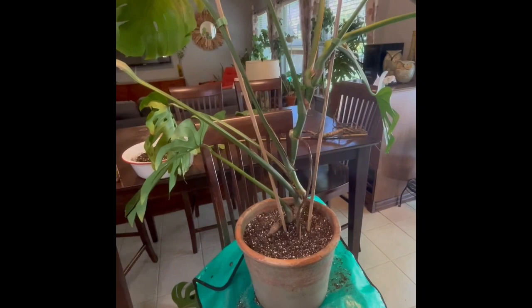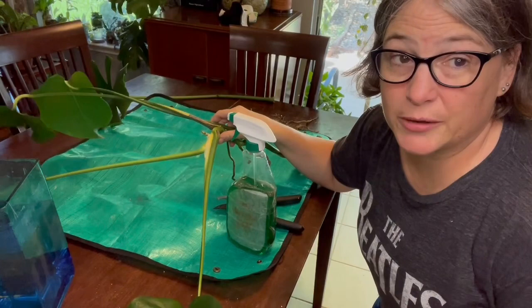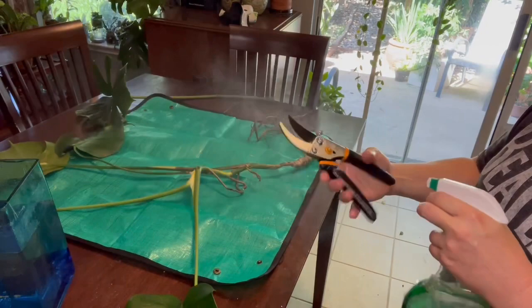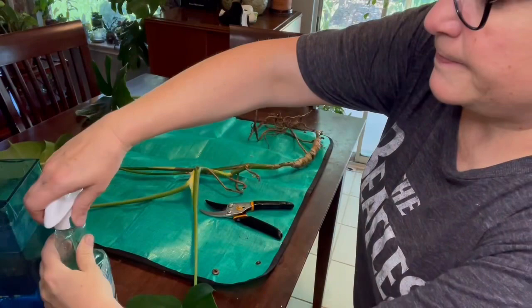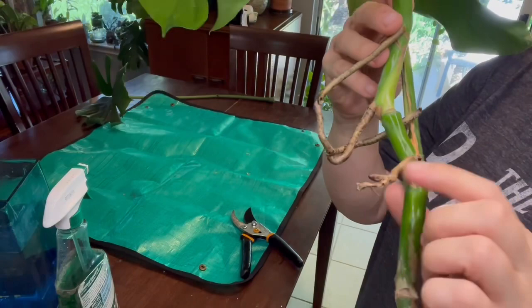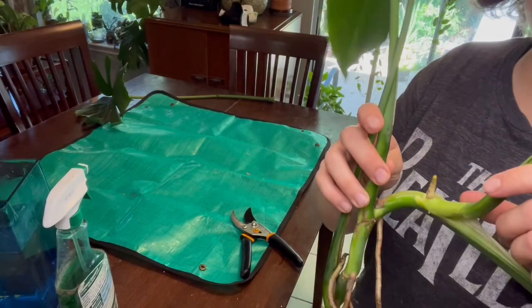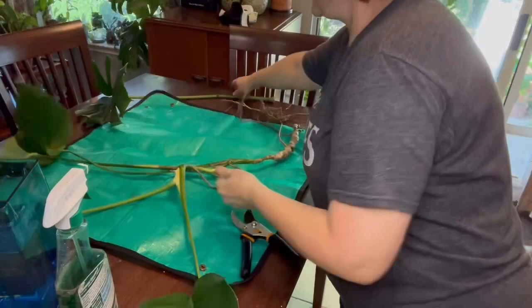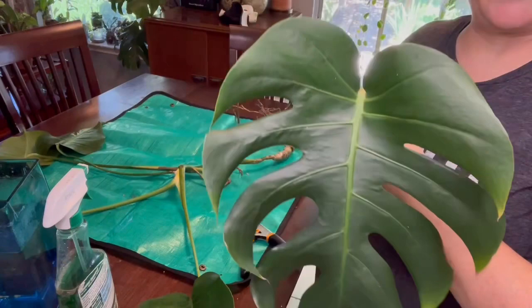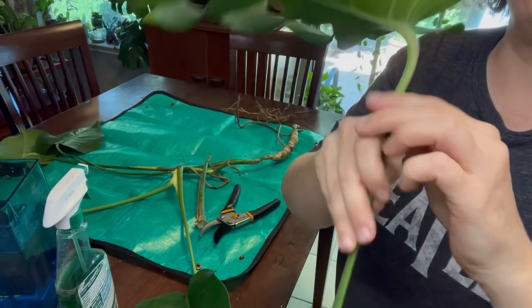Now let's water propagate the smallest section of that monstera. The first thing you always want to do is sterilize your clippers with 70% alcohol. The good places to cut are where there's a node — at every cut you make you want to make sure there's a node. If the leaf doesn't have a node it won't grow roots; you can keep those as cut flowers in a vase and they'll last about a week. But we want these to grow.